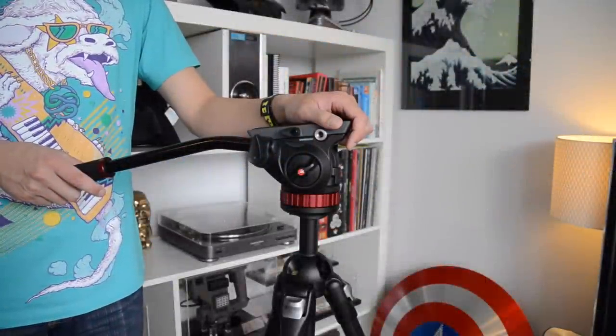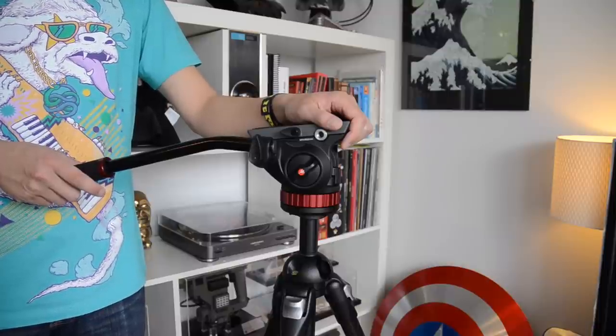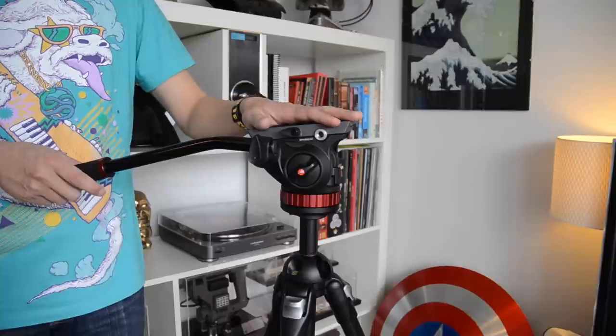Overall, I'm impressed by how easy the head was to control for my first time out with it. With a little practice, I'm sure you'll be able to take full advantage of the bridging technology Manfrotto built into the 502.